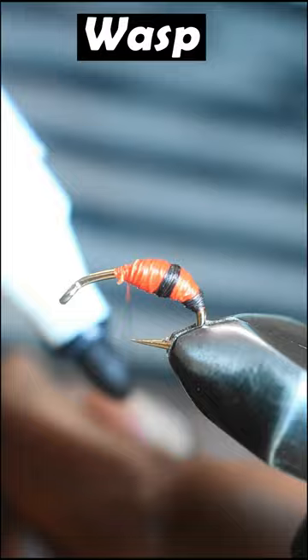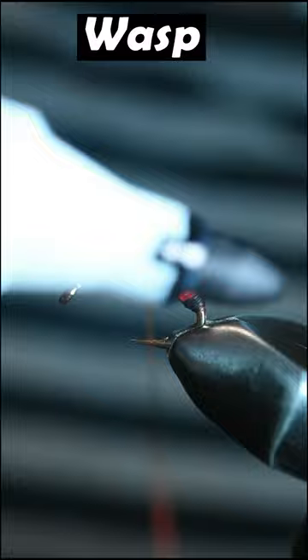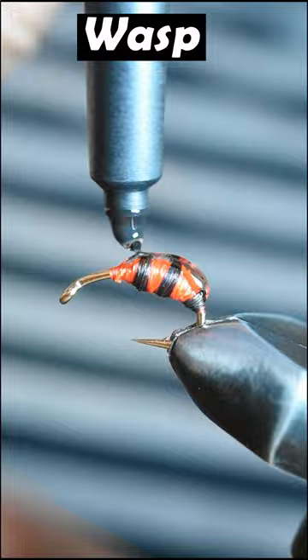Once you get to the three-quarter way point, finish off with a whip finish and cut out your orange thread. Then grab your UV glue and completely cover the abdomen and cure that using your UV torch.